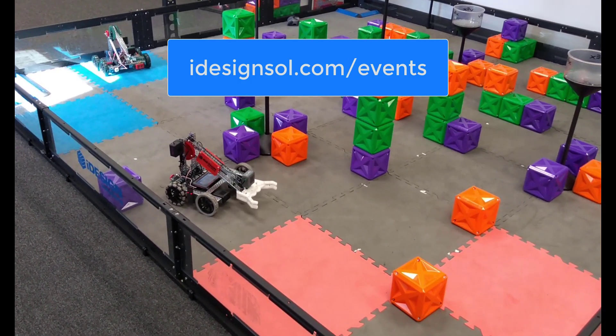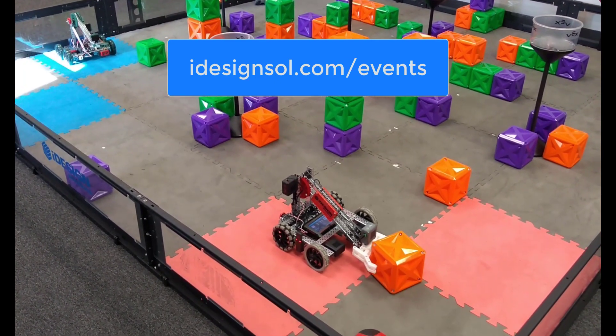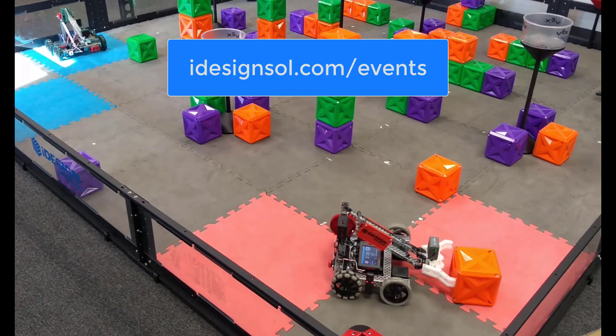Thank you so much for watching our videos. We do have more V5 help with VEX code and other programming webinars coming up on our website — you can check out the details there. Thanks so much for watching, have a great day.